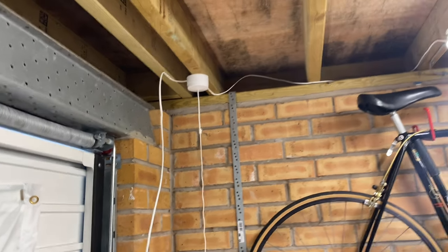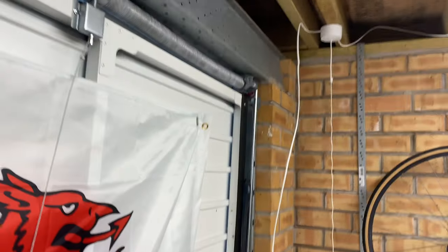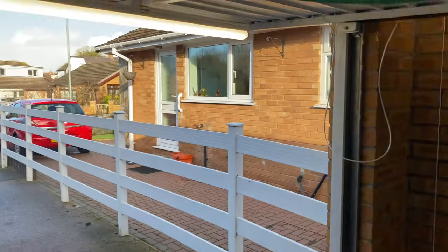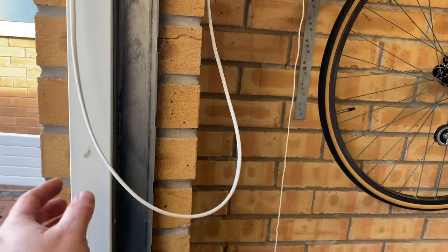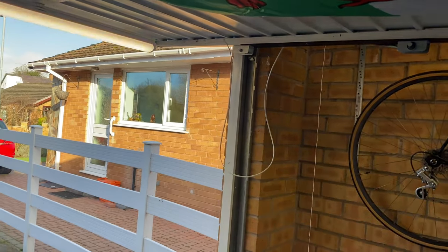I've just pushed the cables up out of the way, and there's enough length in the cable to allow the door to open without pulling the cable tight. With the door up as high as it will go, I don't like this loop of cable — it dangles loosely when the door is closed. I'm going to have to find some way of sorting that out, but it's functional for now.